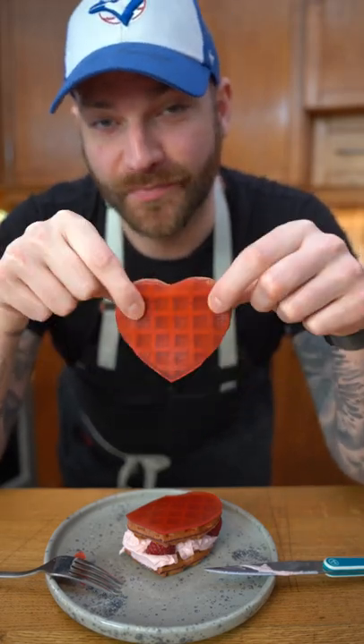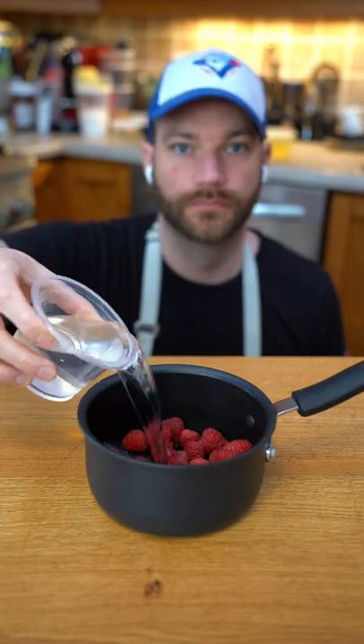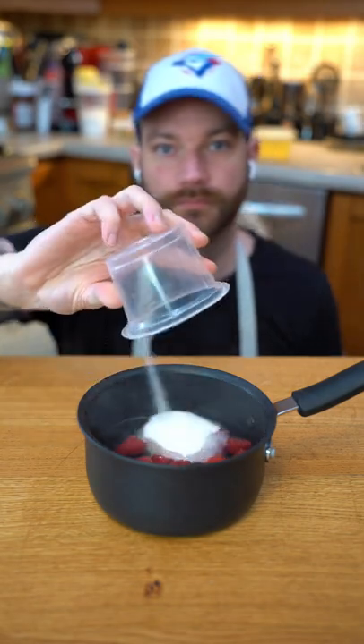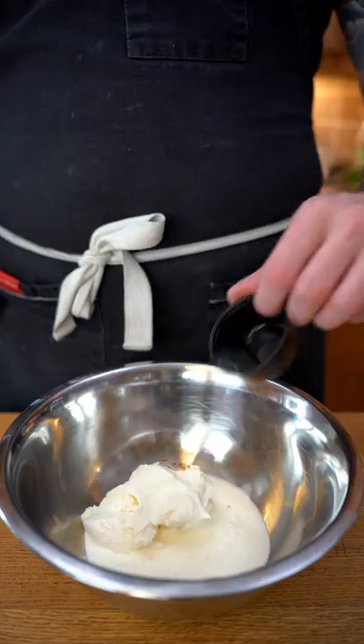Let's make waffle hearts — happy Valentine's Day! We're going to make something for a significant other for less than two dollars. We're going to start by doing a syrup with some raspberry sugar and cook that up.